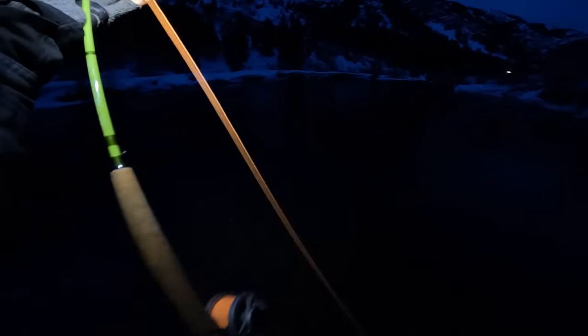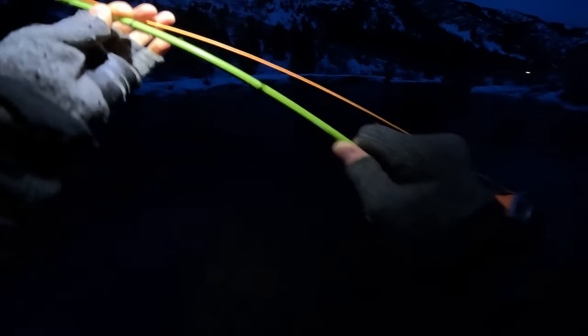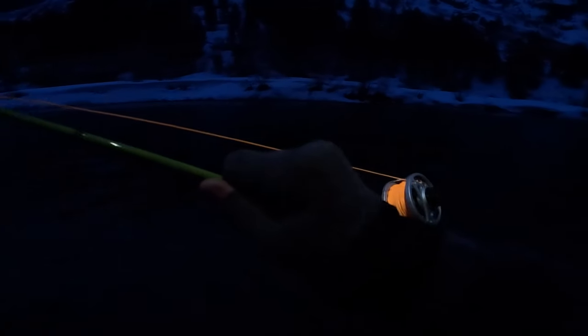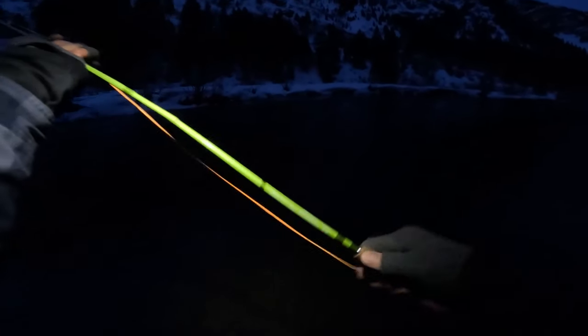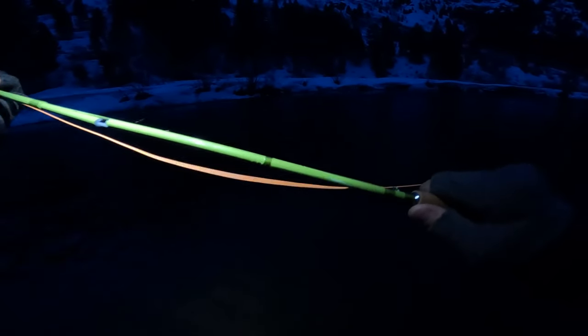Oh my gosh, I caught a fish and I broke my rod! Are you kidding me? It's broken and I have a fish on. I've got a fish on and my rod is busted. Holy cow — what the heck? Is it still on? It's still on! Still fighting! Holy cow, how did that break? It just snapped, boys.